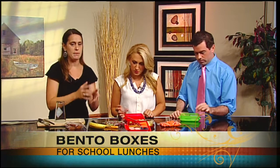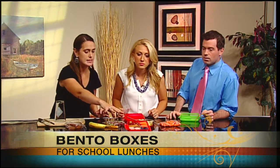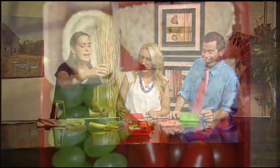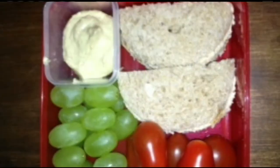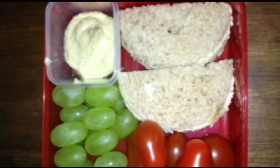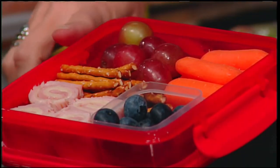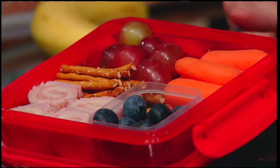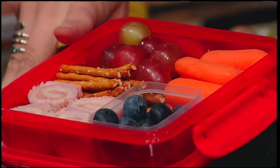They all build up. In this sample lunch — which is actually pretty much what my daughter brought to lunch today — I've taken roll-ups: your cold cuts and cheese rolled up, then cut into bite-sized pieces stacked almost like a sushi roll. Then I put smaller fruit in the box, stacked up the carrots, and stacked up the grapes and pretzels.